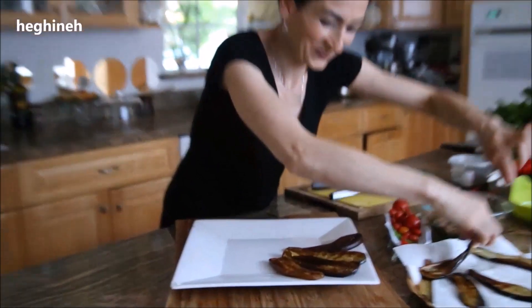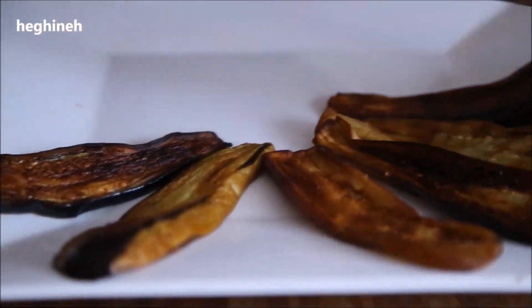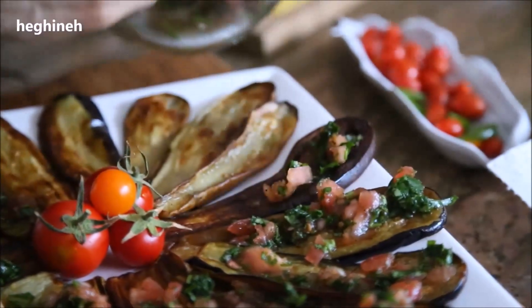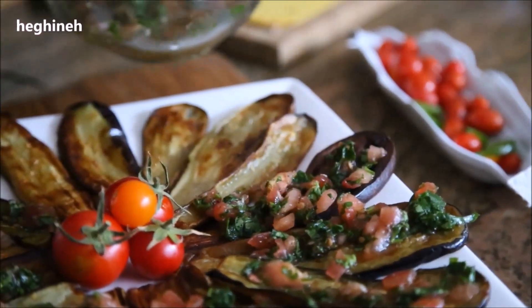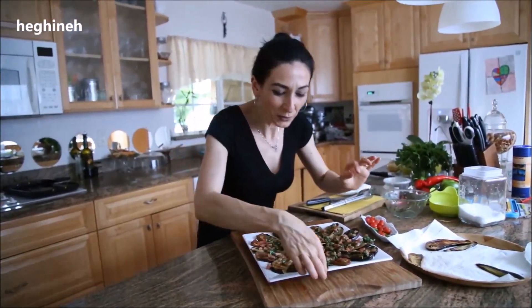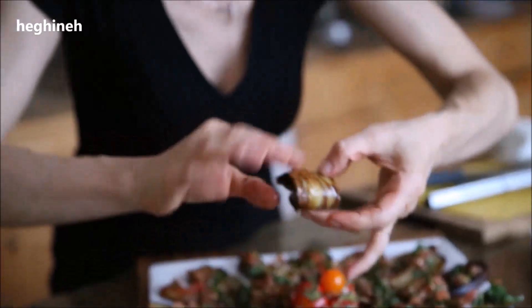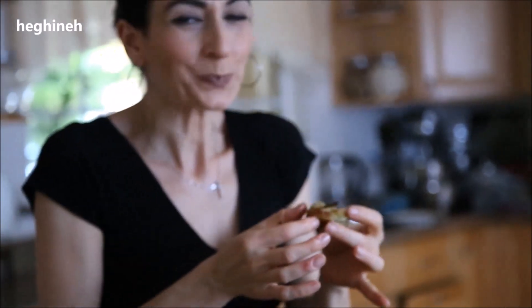Let them set about 20 to 30 minutes and enjoy. Done. I'm not going to wait 25 or 35 minutes to enjoy this — I will try one right now. I can smell it, smells so good. The best thing ever. One of the best things.